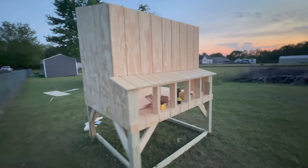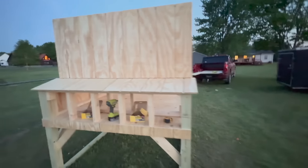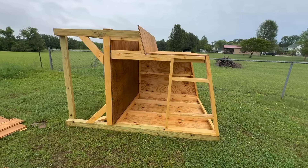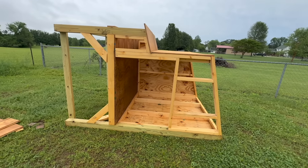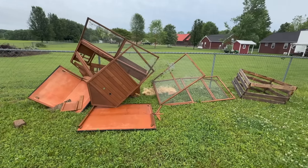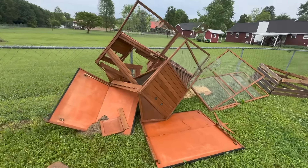Some of you who follow us on socials know that we got a storm in Middle Tennessee — actually some tornadoes. Luckily it didn't do any damage to our house, but it did blow over the chicken coop and completely destroy the temporary coop we were using for our chickens. Luckily they weren't in that coop when it got destroyed, so none of our chickens were hurt.